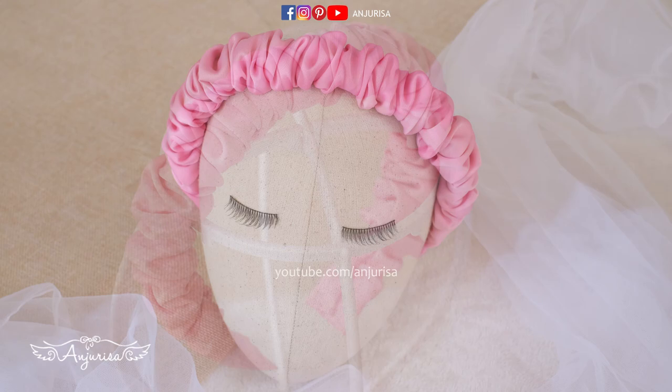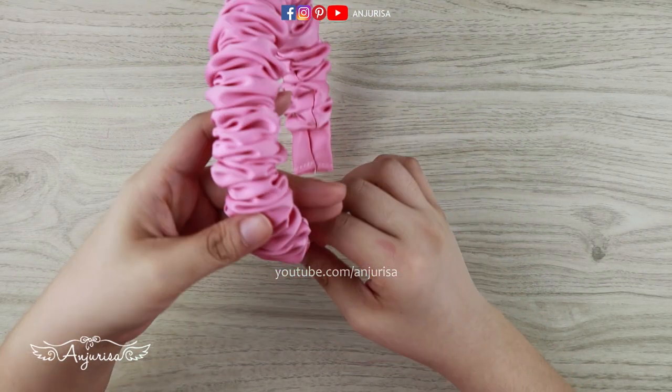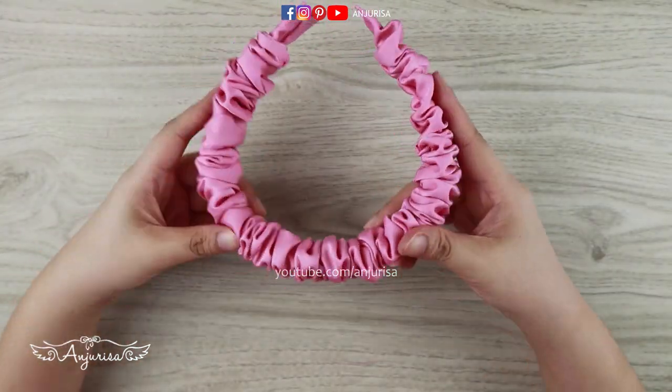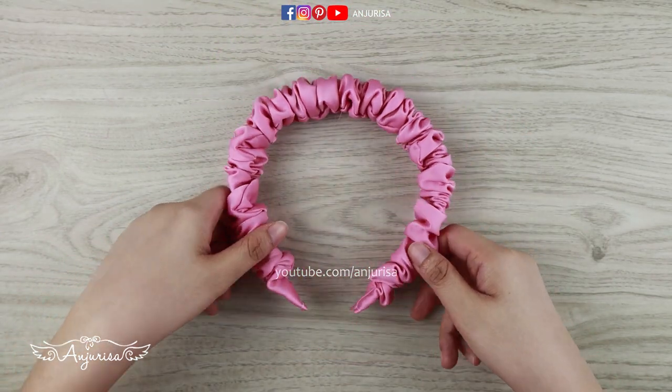Thanks for watching this scrunchie headband tutorial. If you find this tutorial useful, please give me a thumbs up and share this video. If not, hit the dislike button and comment about what you don't like. If you have any questions, write in the comment below. I'll see you next time!